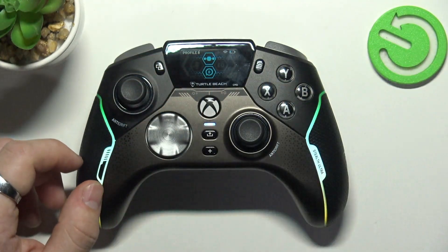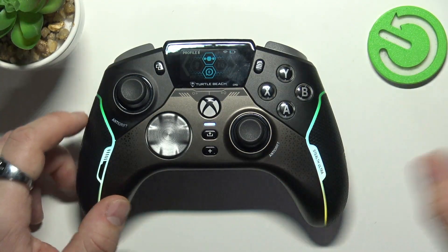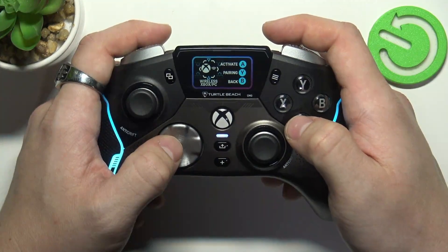Next, pair the controller with the USB dongle. You can do it by going to Menu, Connect Wireless, Xbox PC.